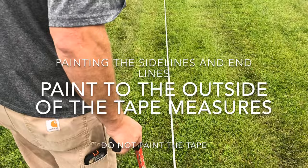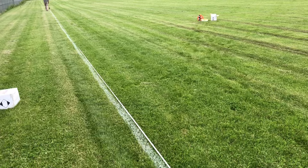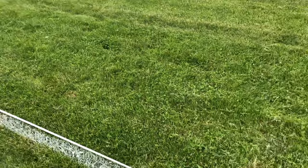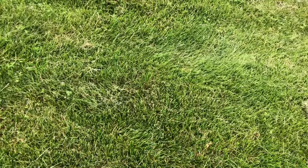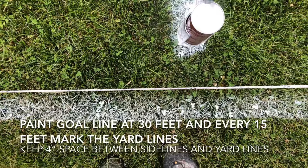Using a paint stick and a can, we paint the full perimeter. After the guy who paints the line is far ahead of me, I will start marking the marks for the yard lines and goal lines, starting at 30 feet and then every 15 feet after that, leaving a space because the yard lines do not touch the sidelines.